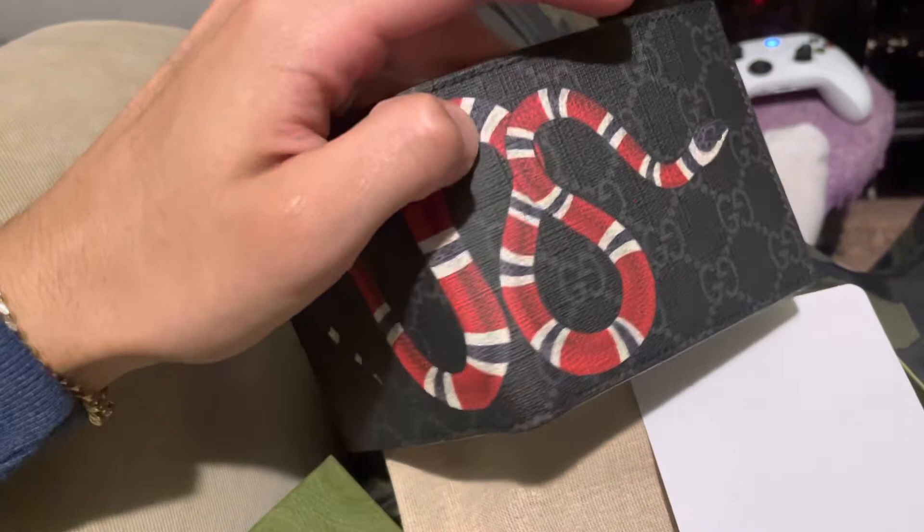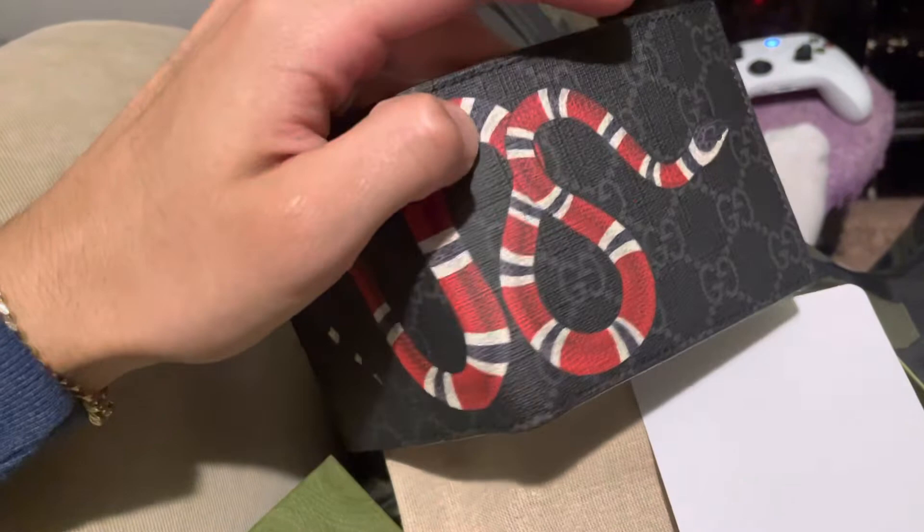I did get a Louis Vuitton wallet recently as well, all blue. I might drop a video on that, just to drop some content, you know — feed the streets.